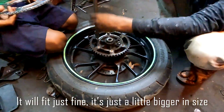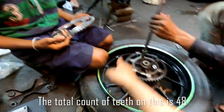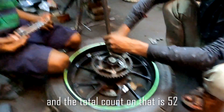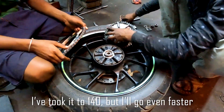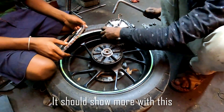So you can see the size difference. This one is a little bigger. The R15 has a total of 48 teeth and the MT15 has a total of 52 teeth. The 52-tooth sprocket is noticeably larger. Now I'm going to check the fit — yes, it will show a difference.